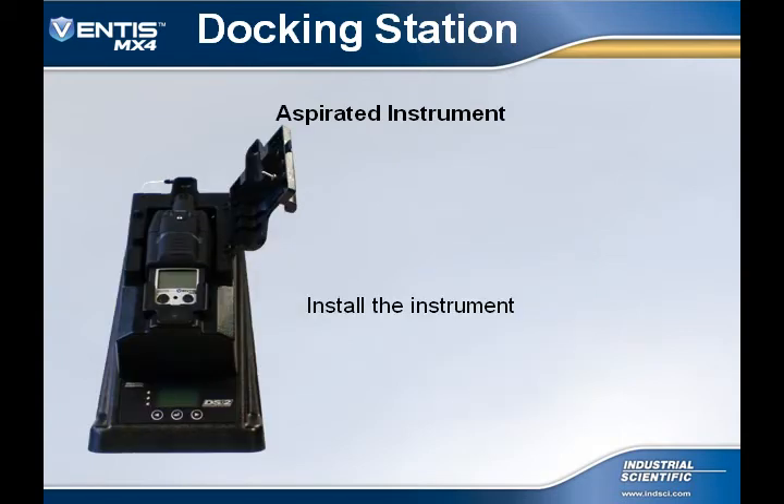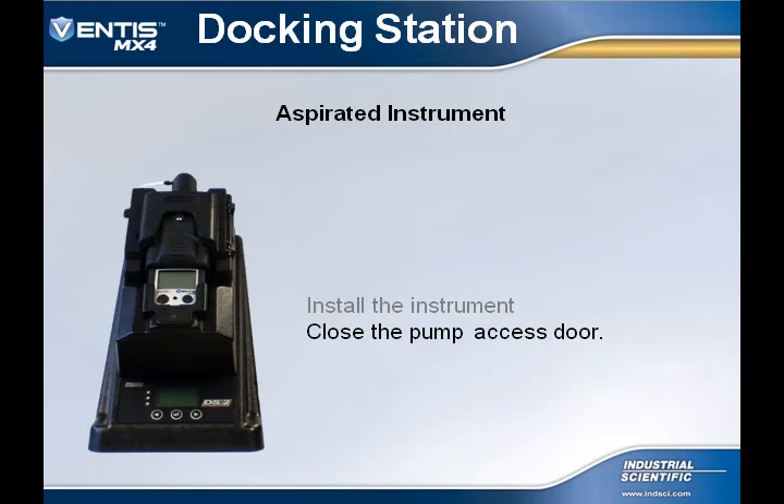Once the selector lever is in the aspirated position, install your aspirated Ventus MX-4 and close the pump access door. The DS-2 Docking Station will then read the instrument settings, could update those settings, and bump test and/or calibrate as programmed in the administrator's console.